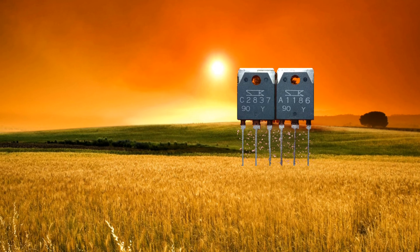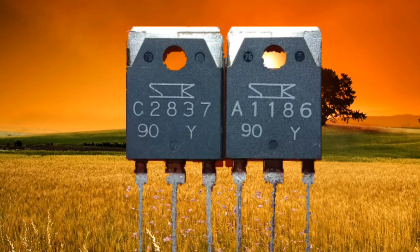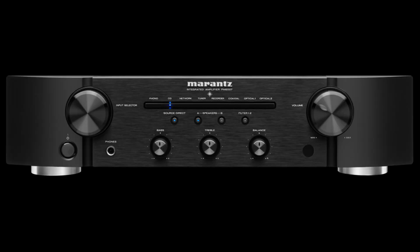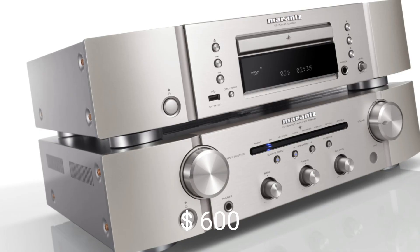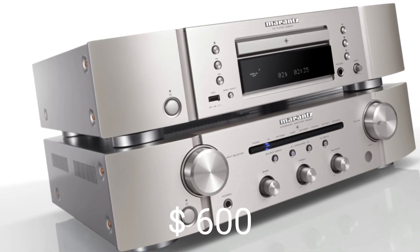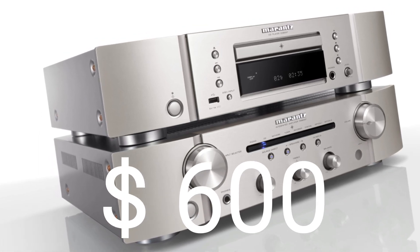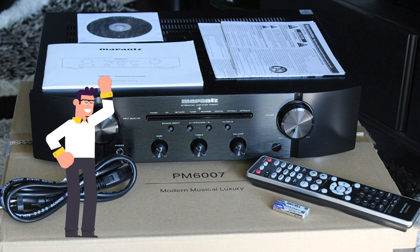A pair of transistors handles one channel of this power amplifier. The output power of this amplifier is 45 watts per channel into an 8-ohm load. To get this amplifier, you just need to reach into your pocket for 600 US dollars. Thank you for watching, see you next time.